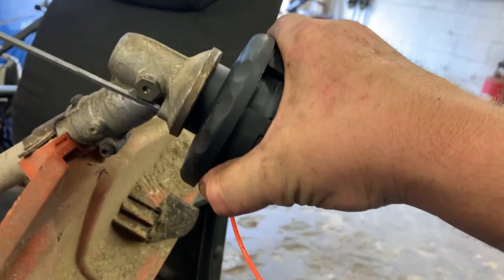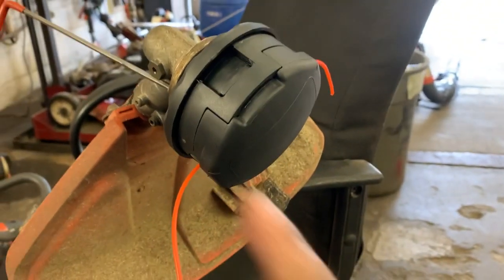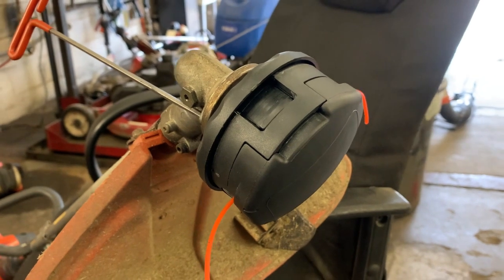Tighten it up — you don't have to be gorilla tight. That's plenty tight right there, because as the head spins or the engine spins, it's going to want to tighten as it's running.